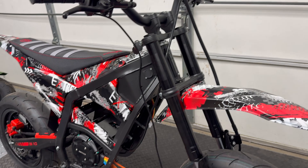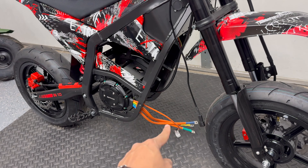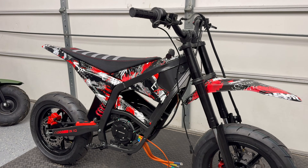Here it is all stripped down. We just have the throttle connector, ignition switch, phase wires from the motor, and the hall sensor. Now that we've got the rest of the unnecessary wiring and electronics removed, let's go check out the controller we got for this build.